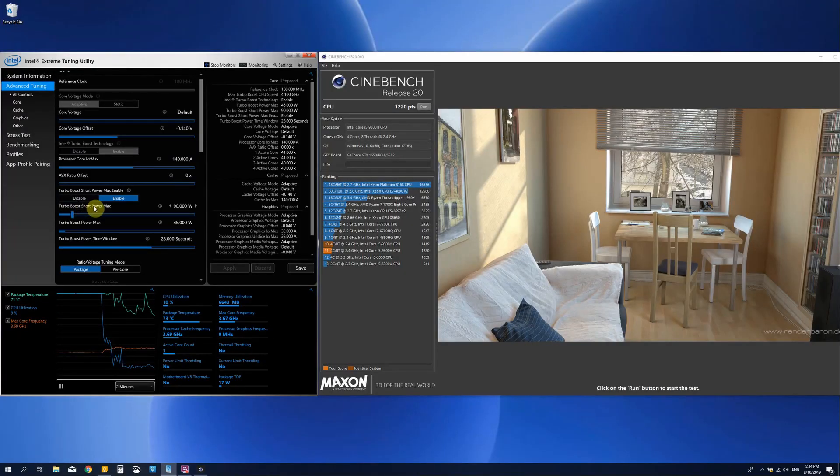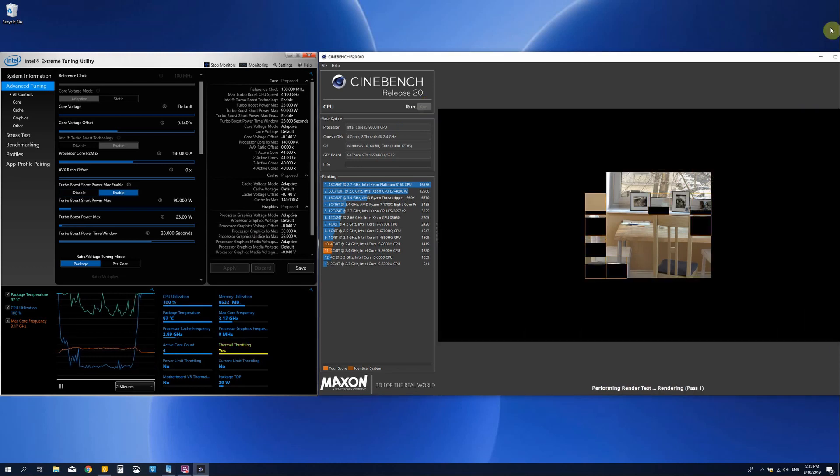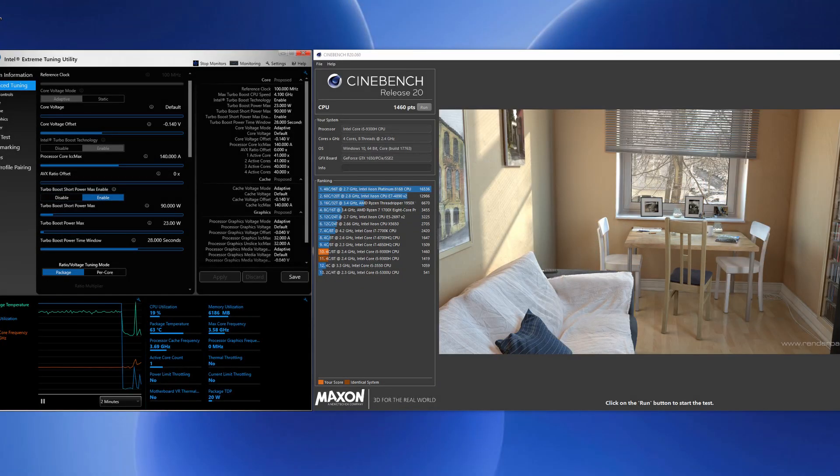Before I performed the third and fourth tests, I was playing around with the different turbo settings for a few hours. You can keep turbo boost short power max at the default 90 watts, but the turbo boost power max you need to take down quite significantly. I was able to take it down to 23 watts to stay around 90 degrees. With those settings and the same undervolt as before, Cinebench ran at 1460 points and temperatures were around 85 to 87 degrees during the whole test.